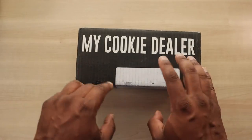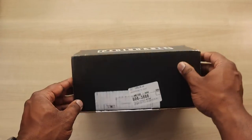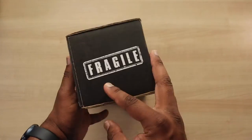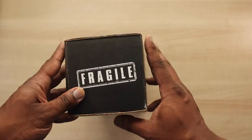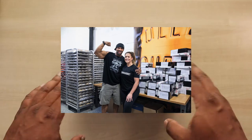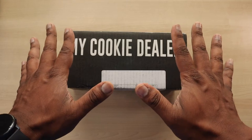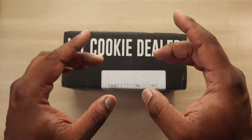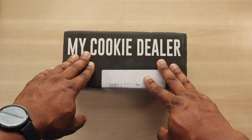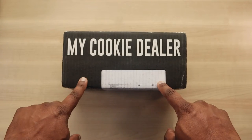This is by My Cookie Dealer. A little back history about this brand: I've done a video about these in the past. My Cookie Dealer is owned by Juan Morel and his wife — he's a bodybuilder. These cookies used to be so exclusive that the only way to find out about them was on Instagram. A post would come out and you had less than half an hour to order.